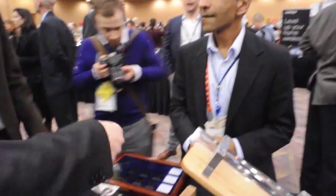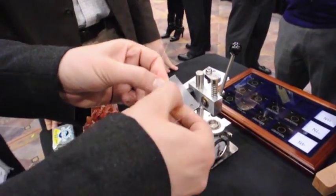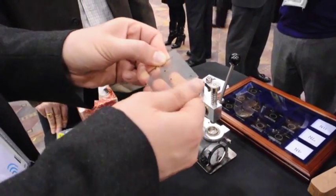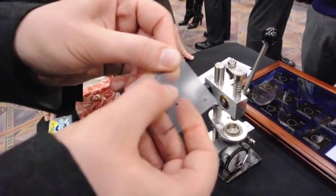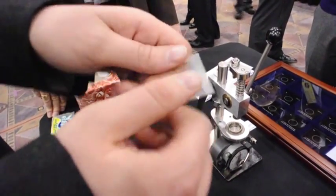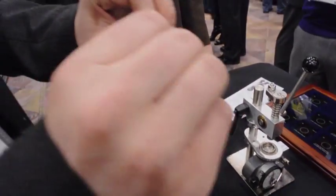Do you mind if I scratch it with my thumb? Go ahead. Wiping off my thumbprint and there's nothing there. It's really difficult to bend. That's correct.